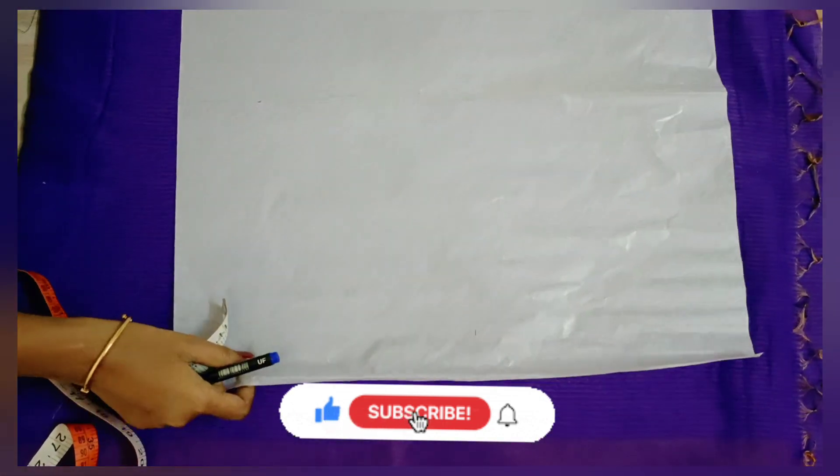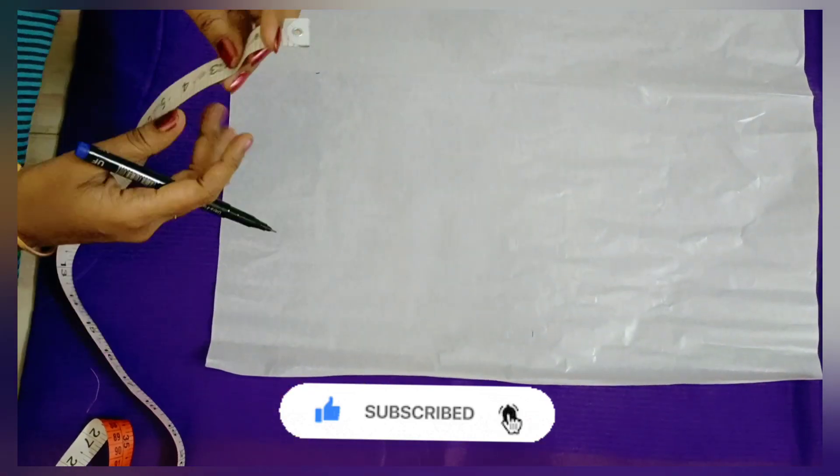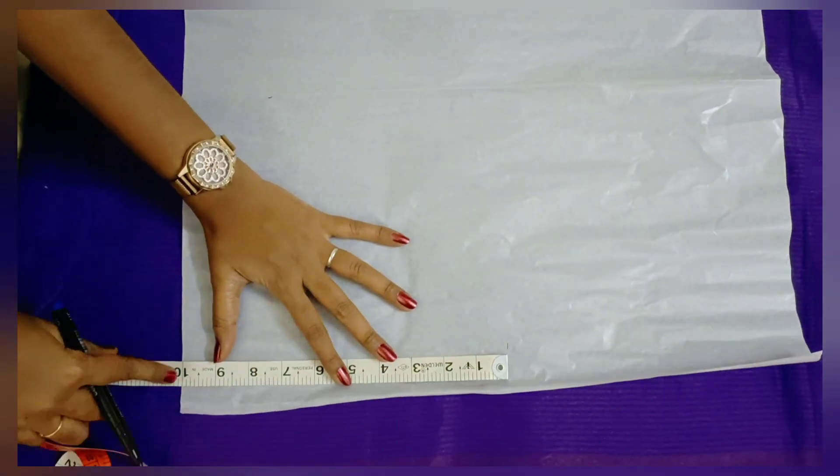If you want to watch this video, subscribe to our channel and click on the bell icon. If you want to share it with your friends, please do so.